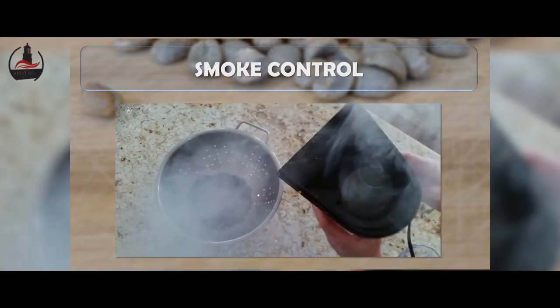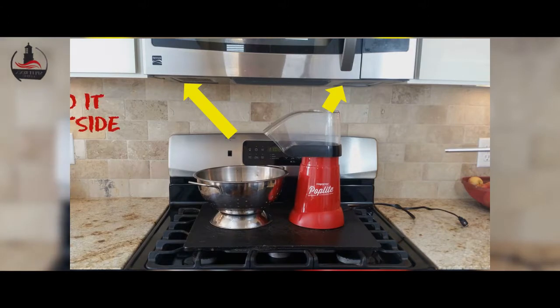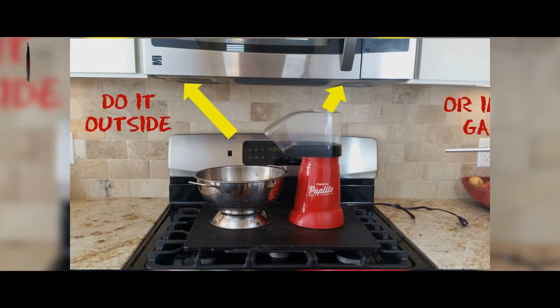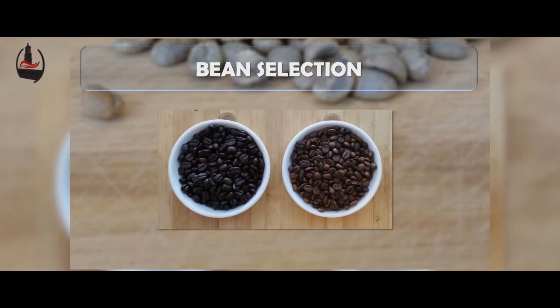Our second recommendation involves smoke control. As you recall from the video, we generated quite a bit of smoke, particularly from the first roast which was a darker roast and tends to put off more smoke. An improved setup would be roasting underneath a microwave or range hood that can actively vent the smoke. If you don't have that option, we'd recommend doing it outside or in your garage.